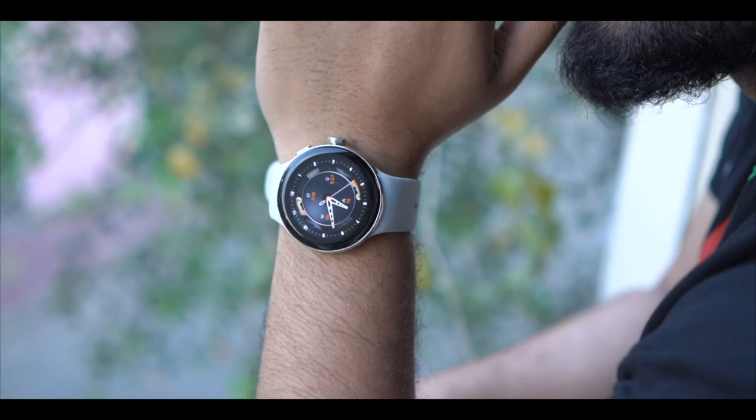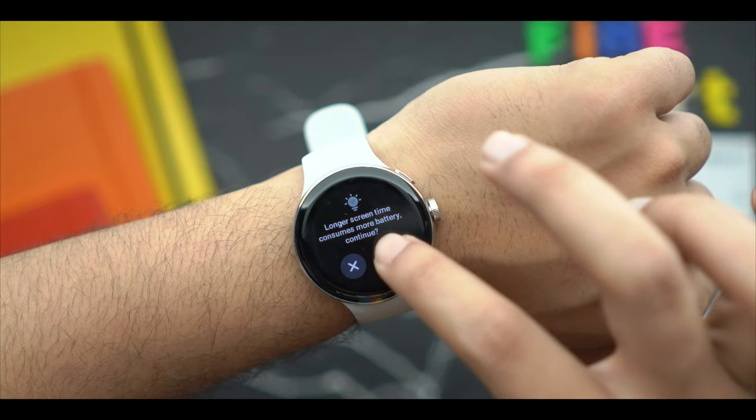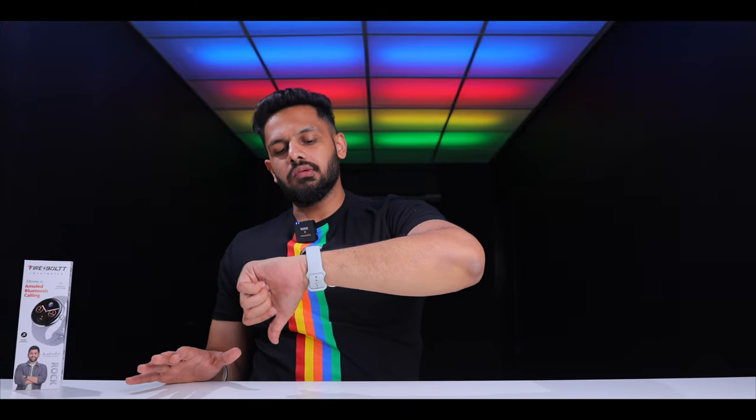The always-on display is something a lot of people prioritize, and you have many options here. You can get digital and analog watch face styles for AOD, and it can be set automatically. For the wake gesture, you simply twist your wrist up and the display activates. Overall, the display is very impressive.